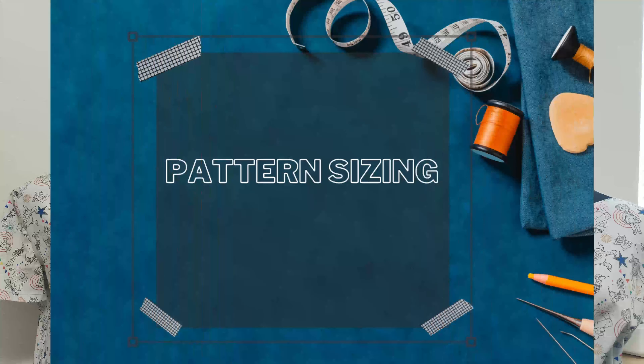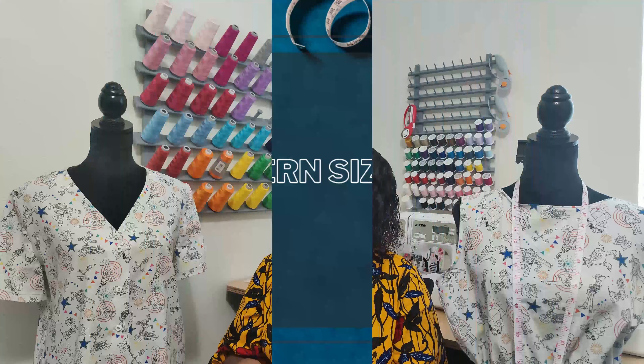For pattern sizes, Butterick 6677 comes in sizes 6 through 14 for smaller sizes, and 14 through 22 for larger sizes. I picked up the 14 through 22 and cut a size 16, which gave me a bust of about 43 inches. The waist I cut all the way down — it was a little big at about 43.5 inches — but the hips fit me perfectly at 47.5 inches. I loved everything about the sizing.